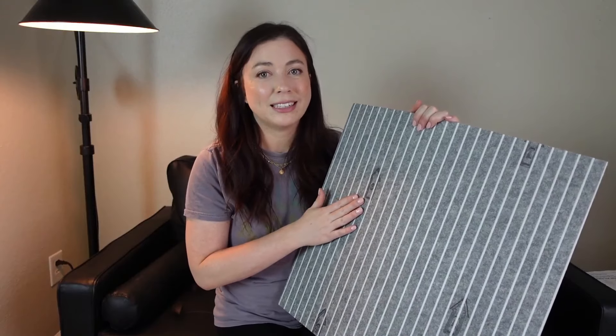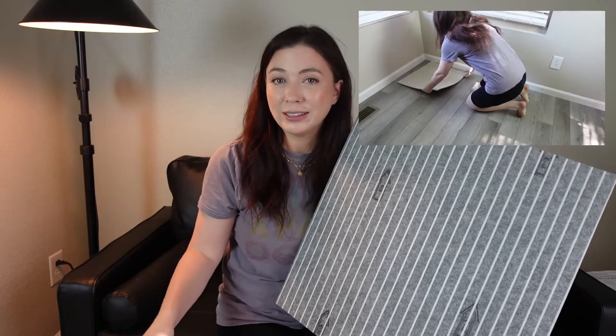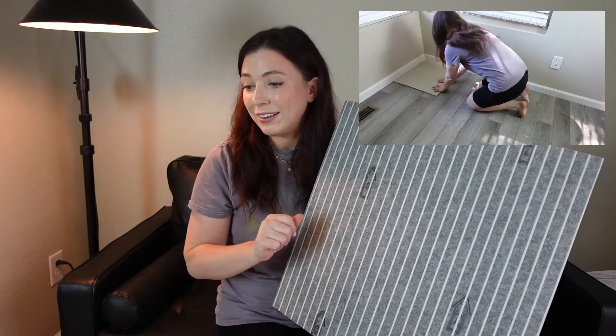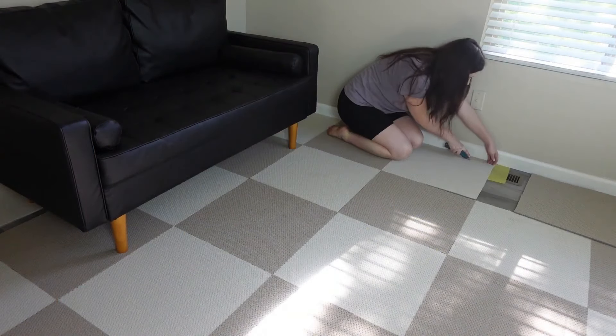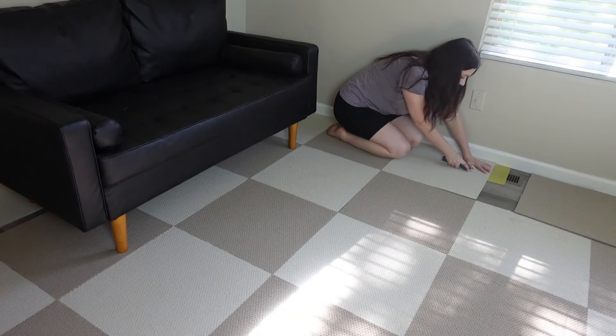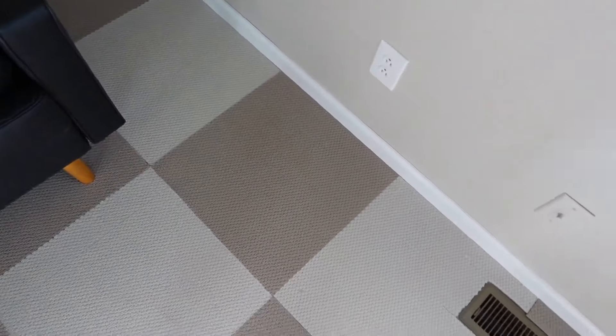The best part about these is you don't have to hire a professional installer. You can do this at home completely on your own, and there's no real equipment you need other than maybe an X-Acto knife or a craft knife to cut the carpet to fit sides, corners, edges, and around vents or other features of your room.